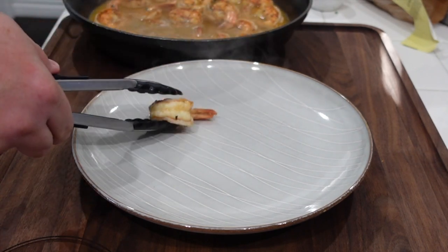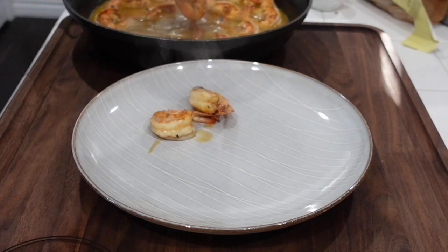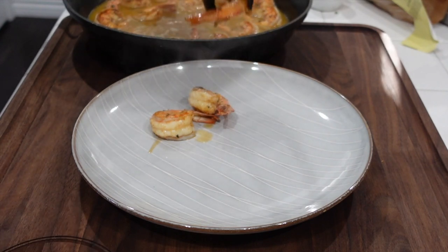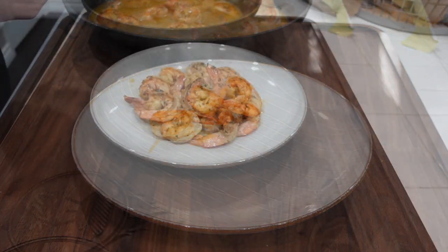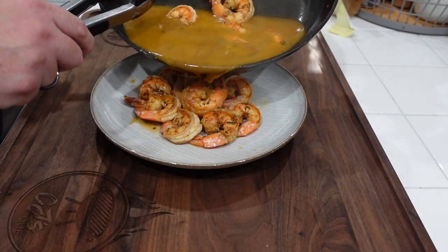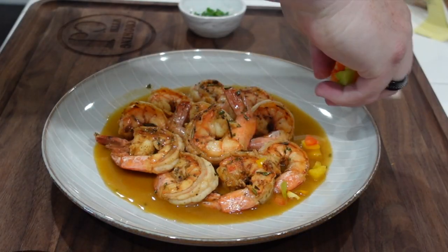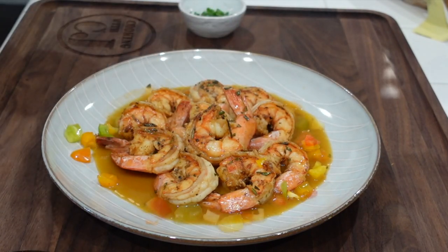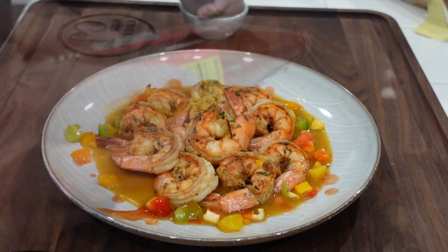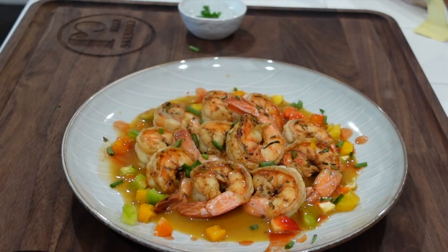We're getting ready to plate these up. I'm gonna put a bunch of shrimp in here, make it all fancy, then pour the juice on. Got our shrimp sauce added in — let's add a little bit of that lovely juice, gussy it up with some of those peppers, hit it with a little bit of hot sauce, and of course the green onions. That's the dish.